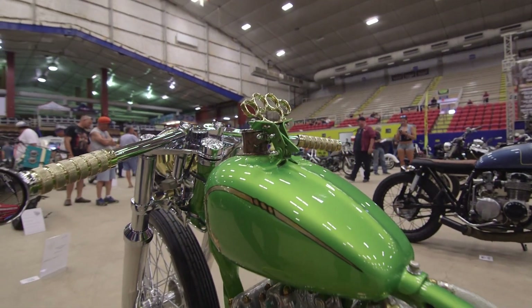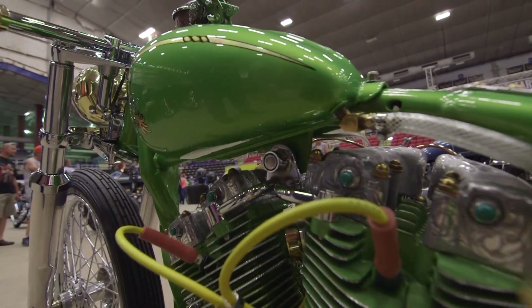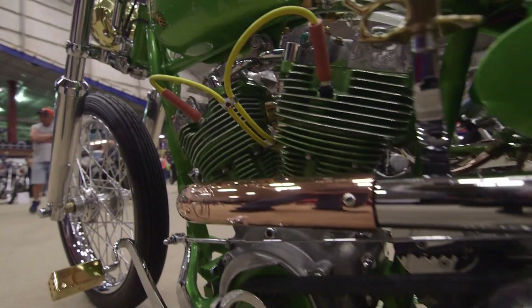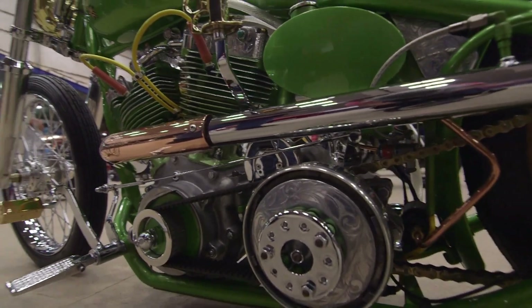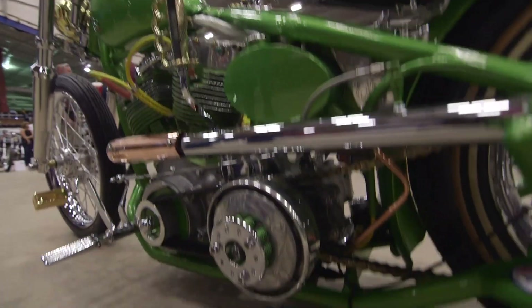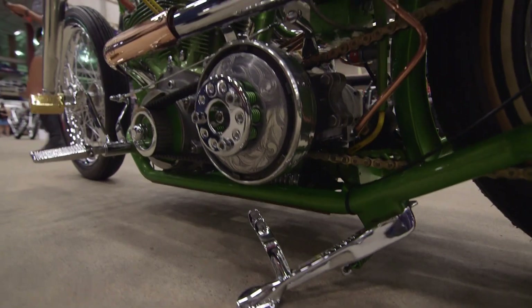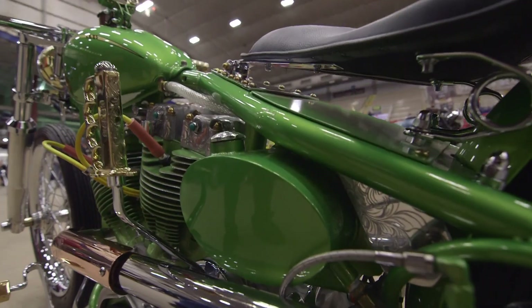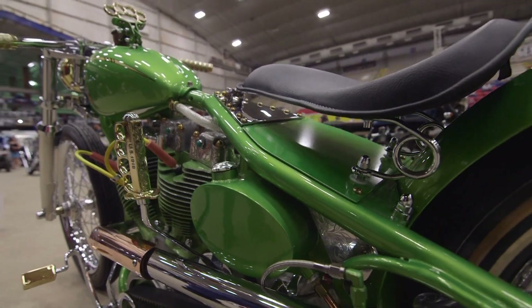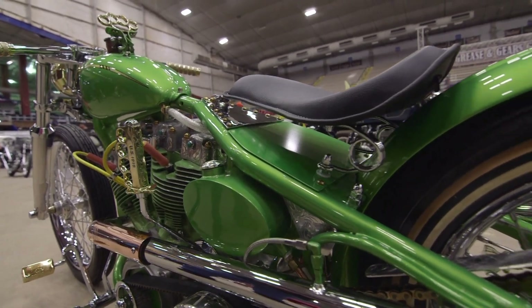It has a 1977 shovelhead engine with a belt drive, foot clutch, 1936 Indian kickstand, and the oil bag on this bike. One side is gas and the other side is oil. The gas part is for the flame throwers that are on the bike.